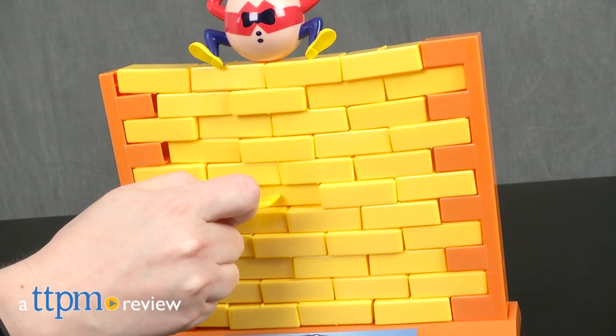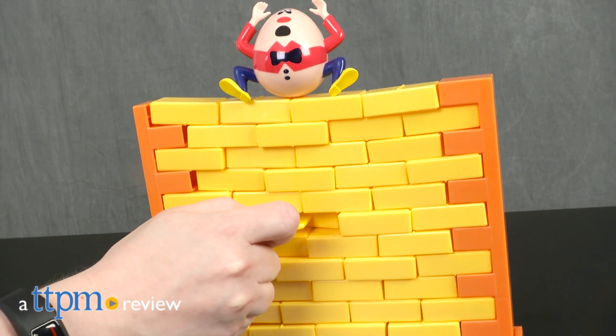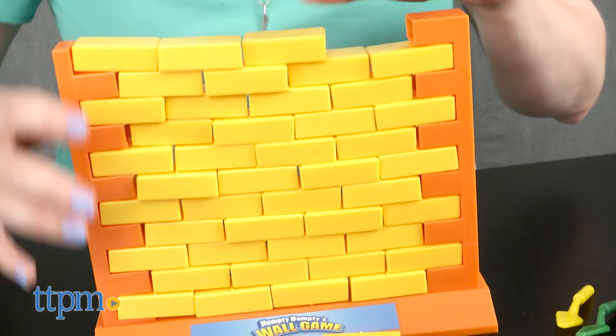Just like in the classic nursery rhyme, Humpty Dumpty is falling off the wall unless you can stop him. Hi, I'm Laurie from TTPM here with the Humpty Dumpty's Wall game from Intex.